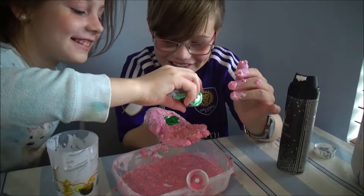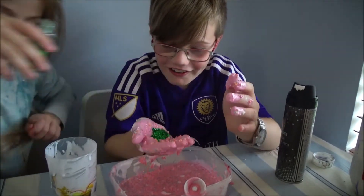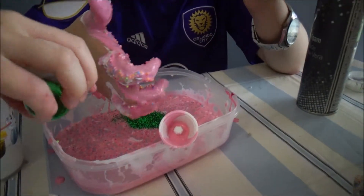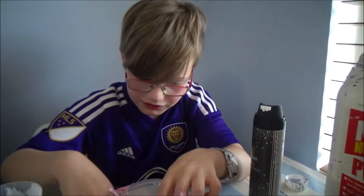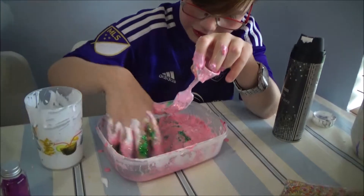Do you want the glitter in your hand? That's not enough — that's obviously not enough. It's not enough. Well, you're going with that.